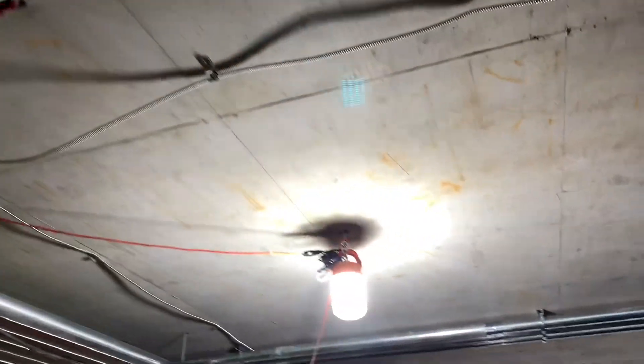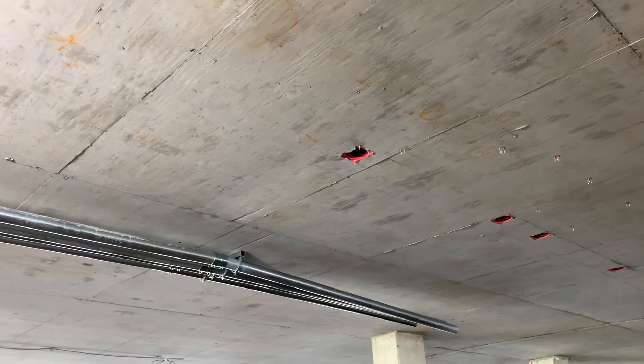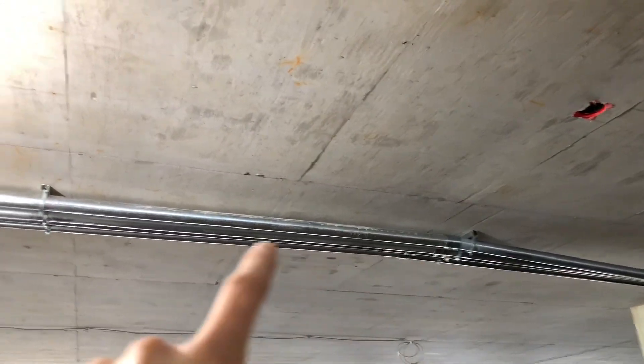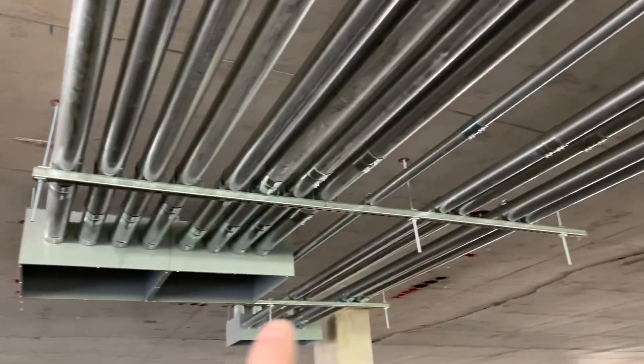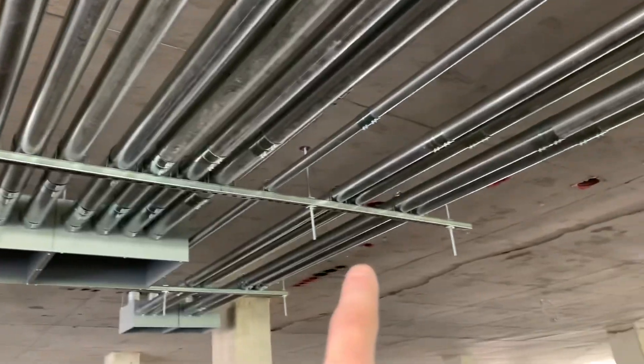The other half of the day was working on this rack over here, going across the ceiling. My co-worker was setting that and I was the one hanging the pipe and strapping it. We kind of tag-teamed that last one over there. They're going to be getting a box over there, so all these are going to be turning across the ceiling and then going over to there.